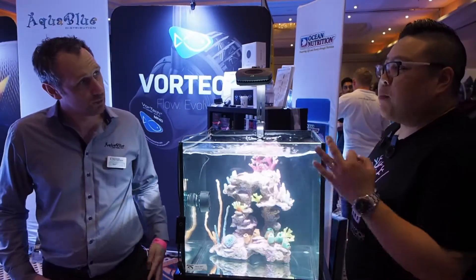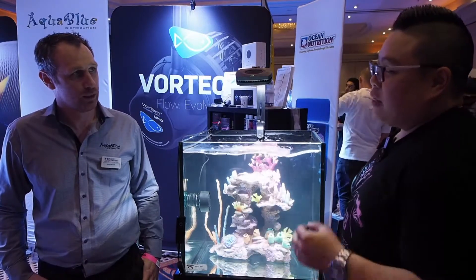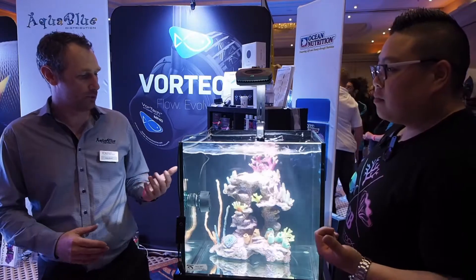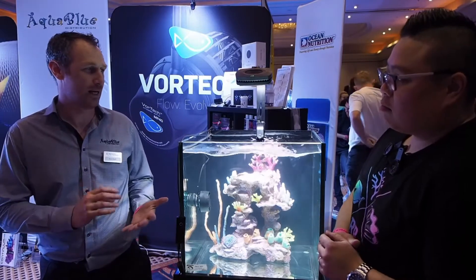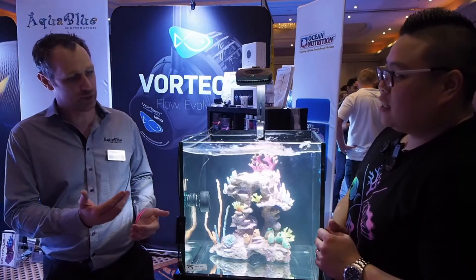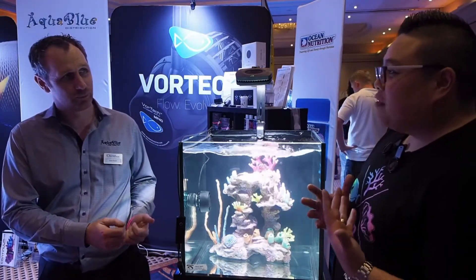So when you say full connectivity to the My AI app, that means it's connected with onboard devices, without the need of an external controller. Absolutely. So straight out of the box, you've got full programming through your iPhone, Android device, anything like that, through using the My AI app. I'm loving all these products that are coming out with the controllability without the need of a controller.